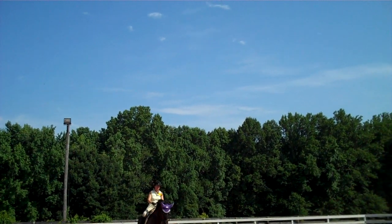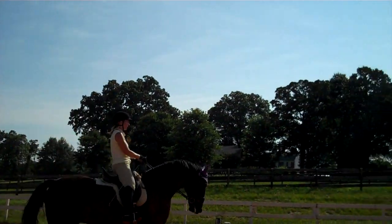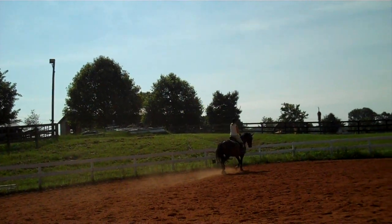Yeah, you can feel the difference now. He's getting a little more stretch into the front end now. That's our whole goal — to get him to use his back end more so that he can lift his front end even higher.